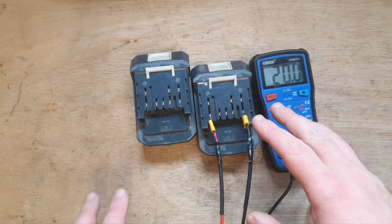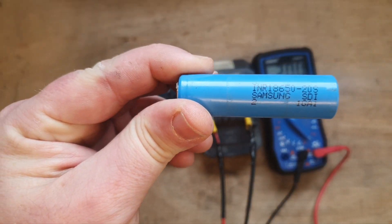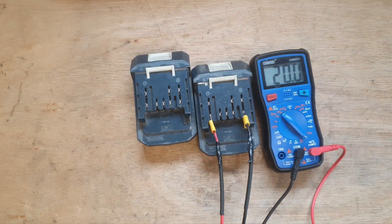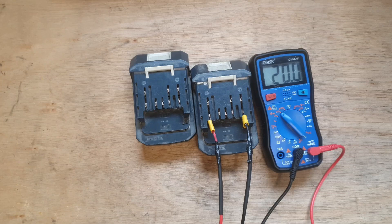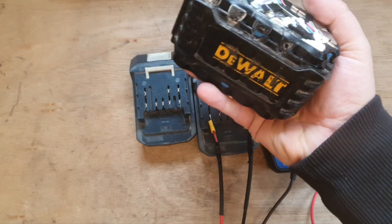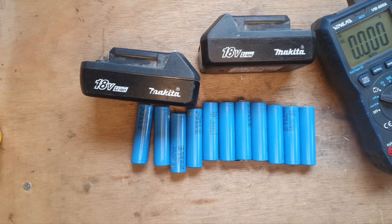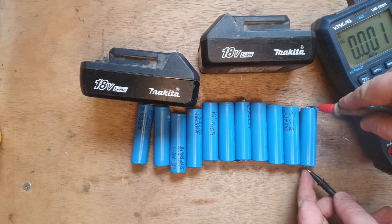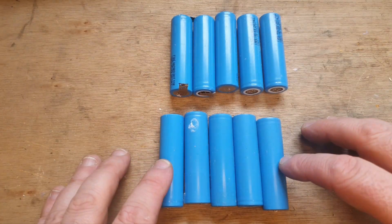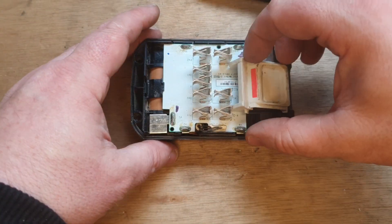I'm going to take all the cells out and upgrade them to Samsung 20S cells. That'll make them 2 ampere-hour batteries, which should be a lot better than they are now. I'm going to get the cells from this old FlexVolt battery — I've had to tear apart two FlexVolt batteries, two six-amp ones, to get these cells. I think I've identified two reasonable matchups of five cells each.